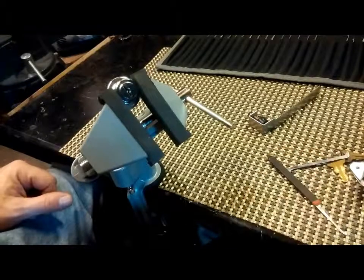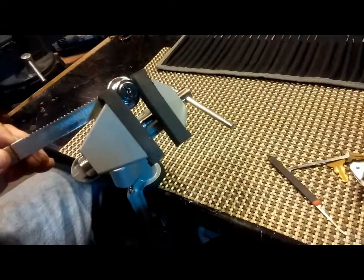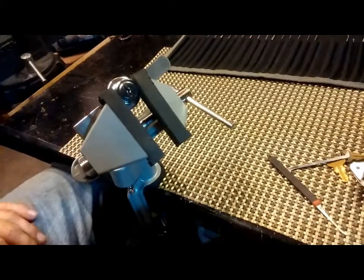I wanted to show you guys that wafer locks are just like pin tumblers. Thank you for your time. Don't break the law.